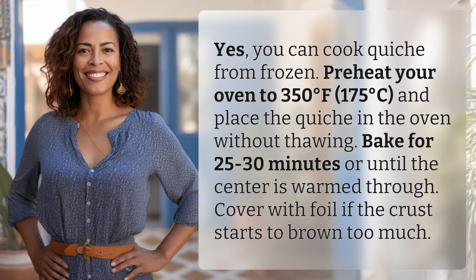Yes, you can cook quiche from frozen. Preheat your oven to 350 degrees Fahrenheit, 175 degrees Celsius, and place the quiche in the oven without thawing. Bake for 25 to 30 minutes or until the center is warmed through. Cover with foil if the crust starts to brown too much.